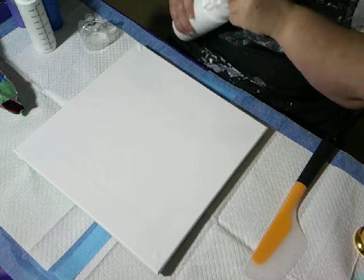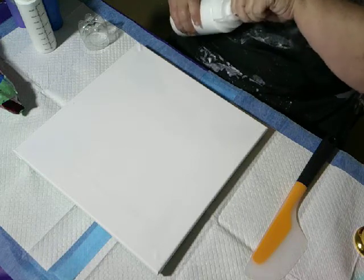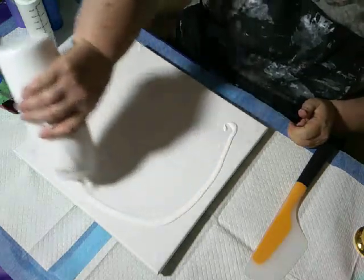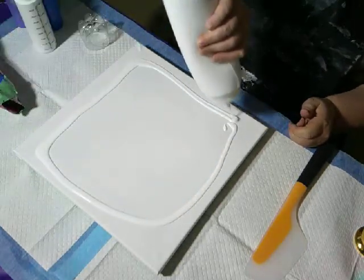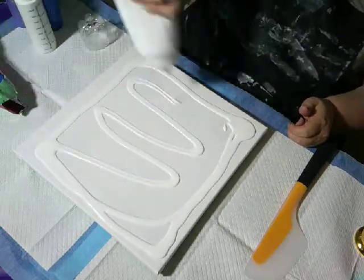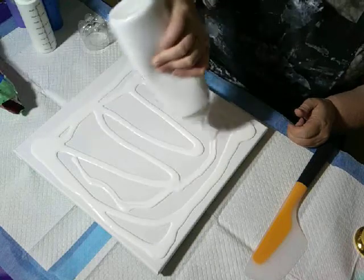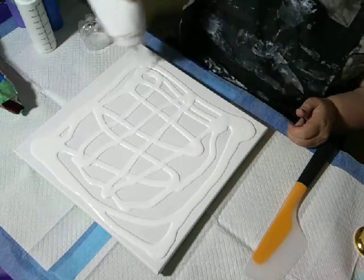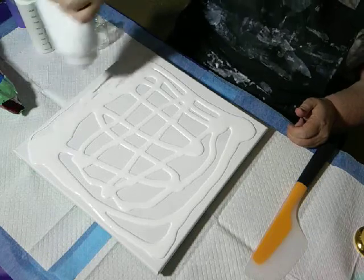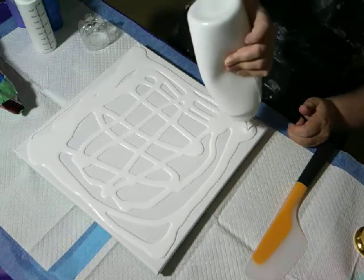I thought, oh that is so cool, I just have to try that. I've got my canvas wet because they are dry, and I'm going to spread my Dutch Boy house paint that has been mixed with Floetrol and water to get the consistency I need for a Dutch pour.